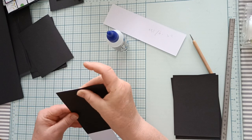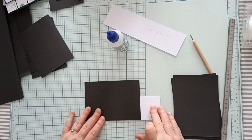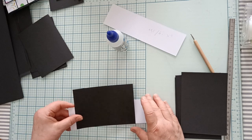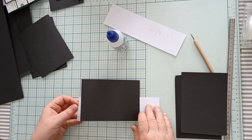Mettez la première carte bien droite, parce que c'est sur cette carte que vous allez aligner les autres cartes. Voilà, vous avez bien votre rabat ici. Et vous allez coller votre carte sur le deuxième espace.